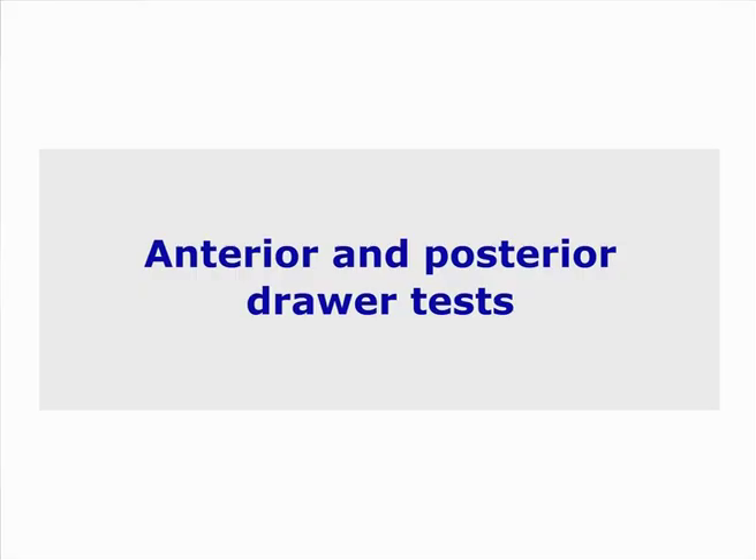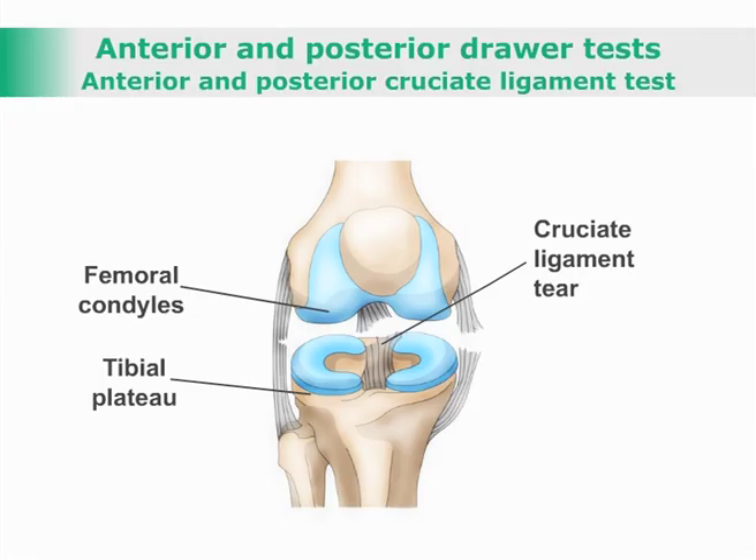Anterior and Posterior Drawer Test — Cruciate Ligament Test. This is a test for dysfunction of the anterior and posterior cruciate ligaments.